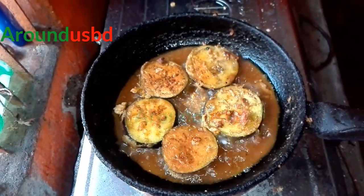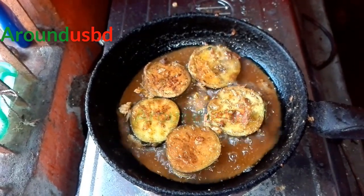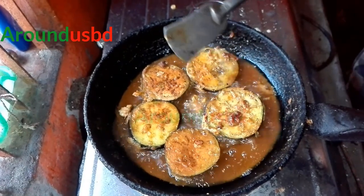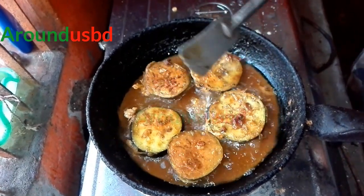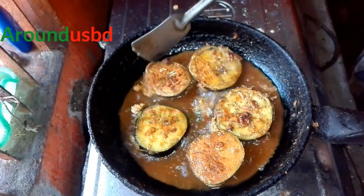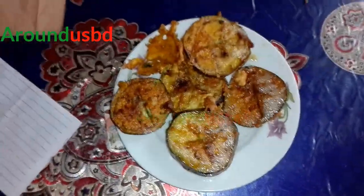It's not easy to make a lot of donuts. I've got a lot of donuts, but I think it's easy to make a lot of donuts. I can't afford to make a lot of donuts. I have to keep in the room. I will make a lot of donuts.